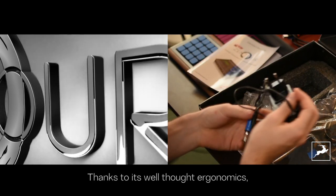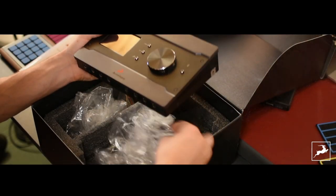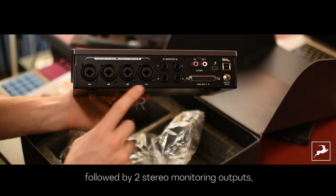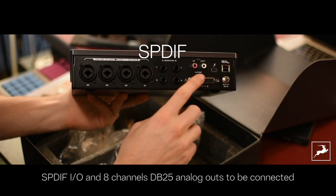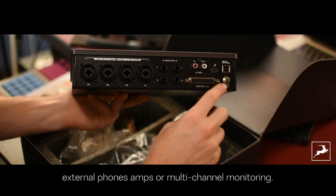Thanks to its well thought through ergonomics, you'll enjoy a user-friendly workflow perfect for mixing. Here are the mic line inputs on XLR TRS combo, followed by two stereo monitoring outputs, S/PDIF I/O, and eight channels DB25 analog outs to be connected to an analog desk or summing amplifier, external headphone amps, or multi-channel monitoring.